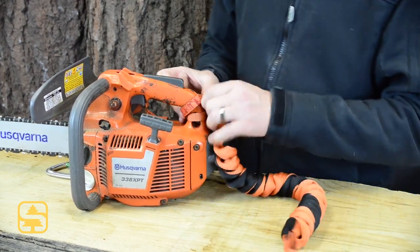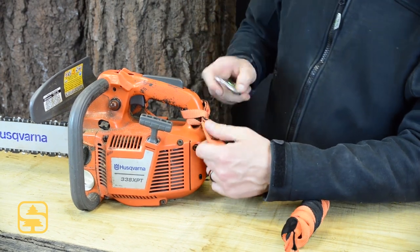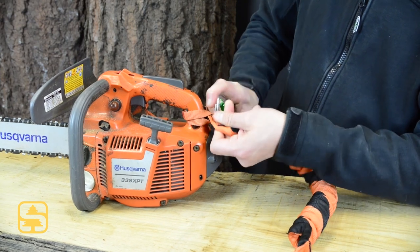Once you have it installed on the handle, you'll see there's a specific connection point right there — sewn in — for your accessory carabiner.